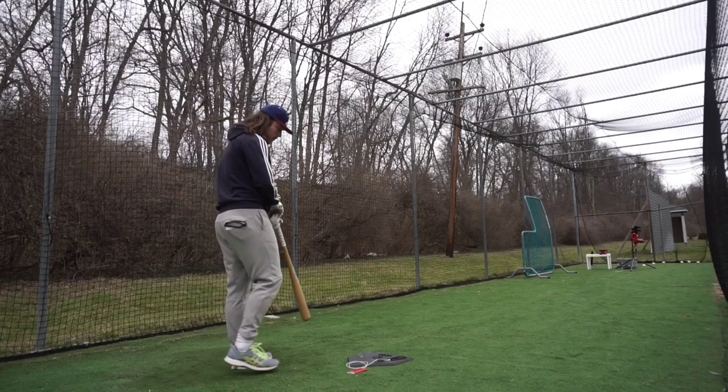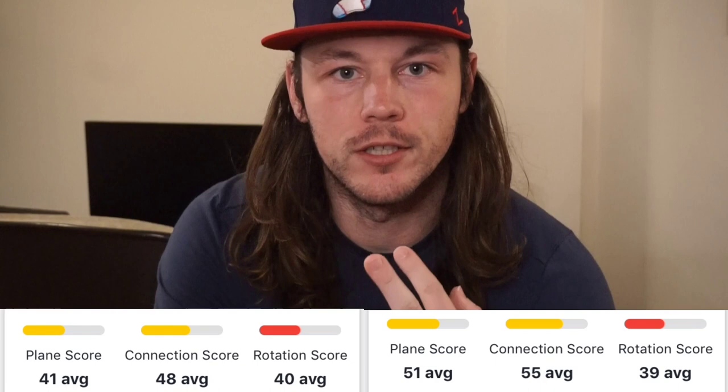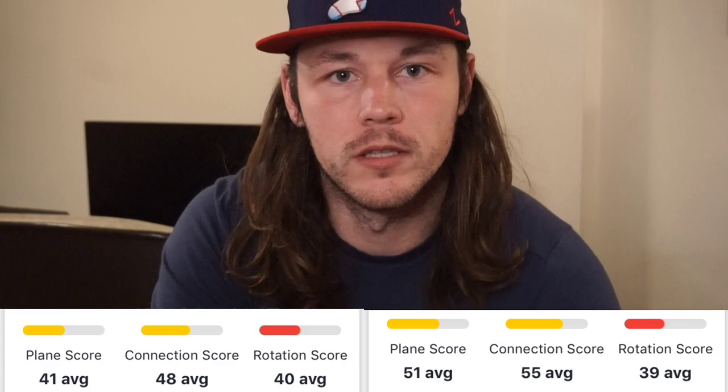Finishing it out with a smooth 10.7 line out to the second baseman. If we compare our final day numbers from the Bonjelic drill to the final day numbers here with the Cruz drill: my plane jumped 10 points, my connection jumped 7 points, and my rotational acceleration max jumped up 2 points. All of that leads to a better bat path, a quicker swing, and my time to contact went from 0.16 to 0.15 — finally in an acceptable range. I even hit 0.14 one time during the last day.